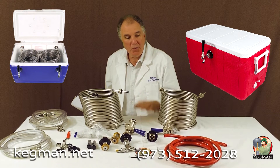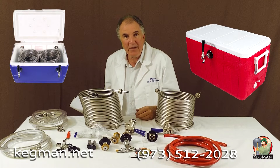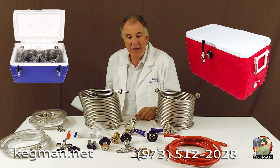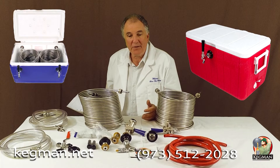This morning we sold this two-product kit to Casey from Louisiana and we just thought we'd make a video. We like to make videos on Thursday nights to share what we think are highlights of Kegman. And one of the things — we are the most flexible company out there, we think.